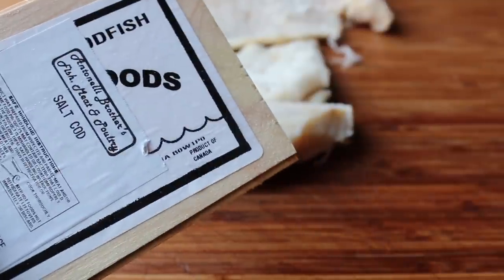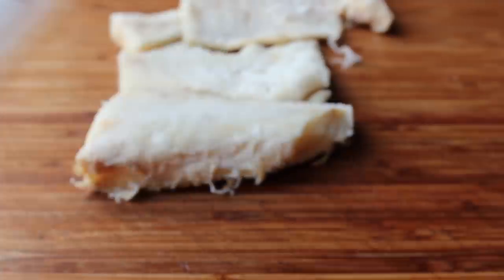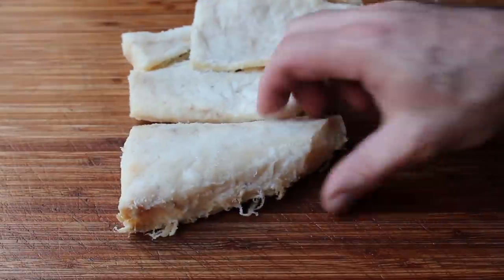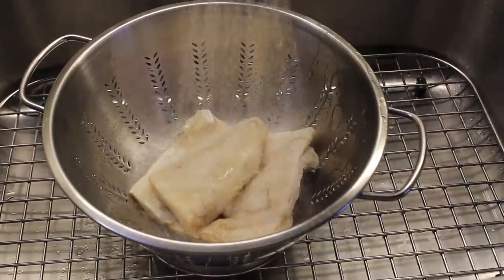One glance at the label and I had my answer — it's a product of Canada, and those people love their wood. I mean, their flag is a picture of a tree leaf. Seriously, I'm not making that up. So let's remove it from the container — it's going to be very hard, dry, and salty, so before we can work with this we're going to have to soak it.